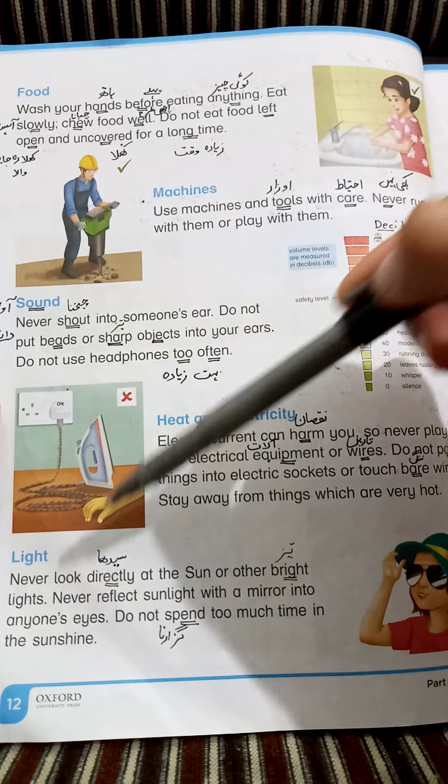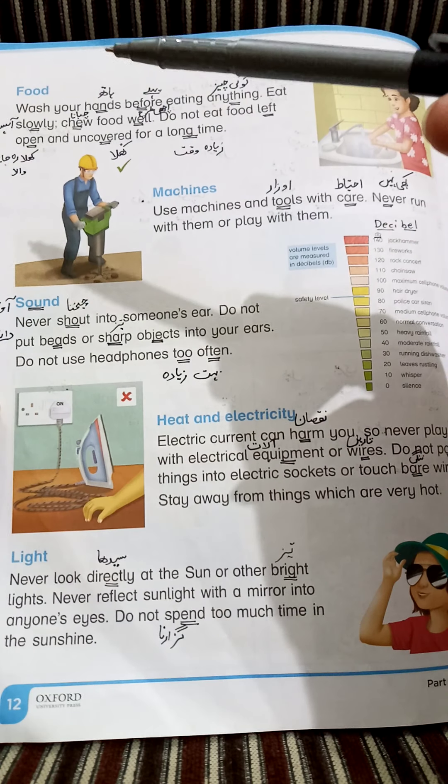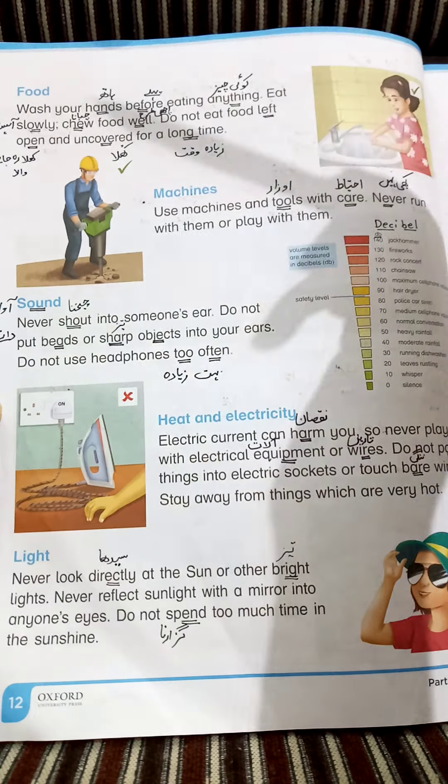Okay students, now is the turn of page number 12. Today our topic is food.